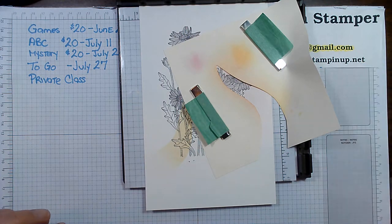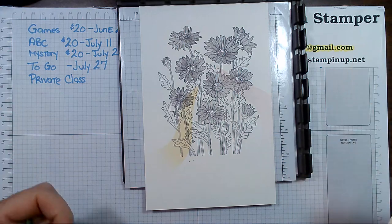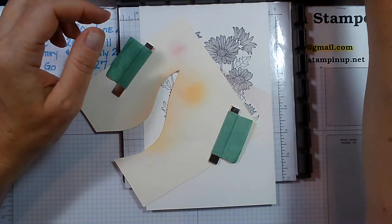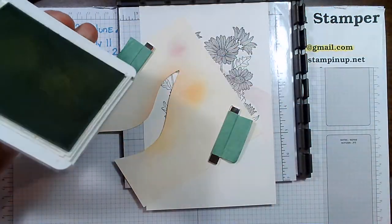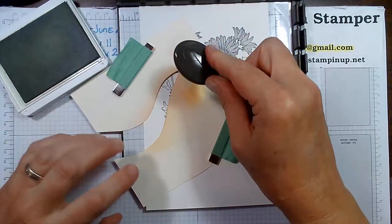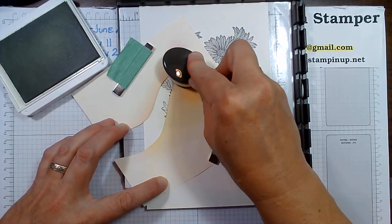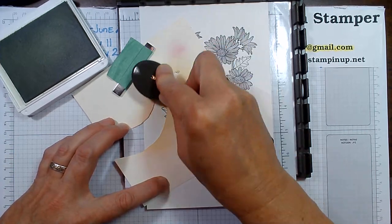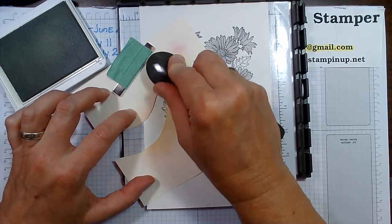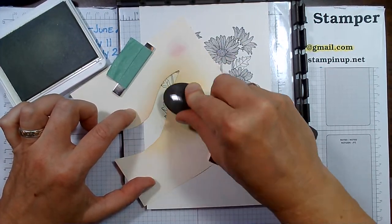We've done our orange, and let's have a little bit of green. I want another color in here so I'm going to use the soft sea foam. I'm going to pick up some ink off on the side and go in little circles. I could make this darker if I wanted to.